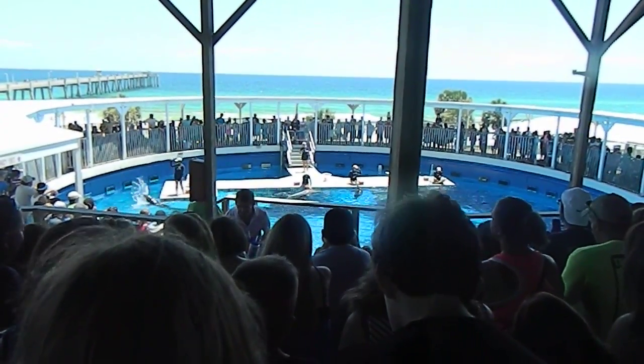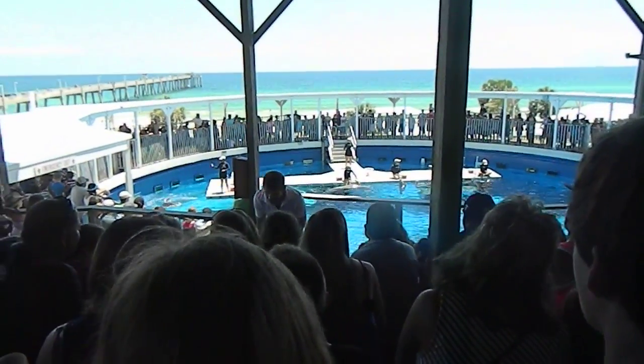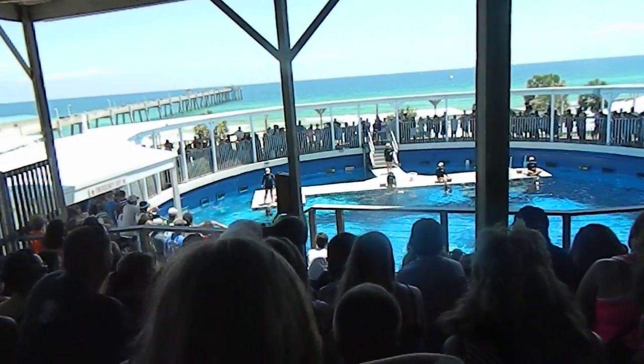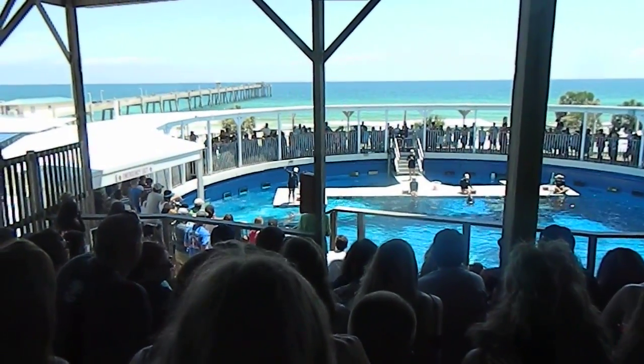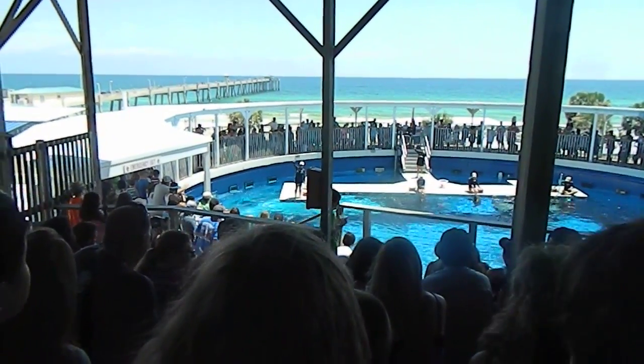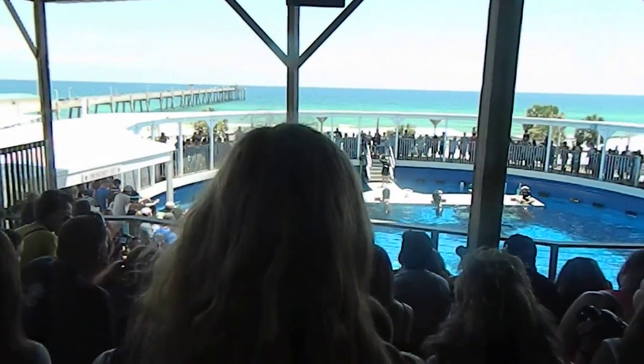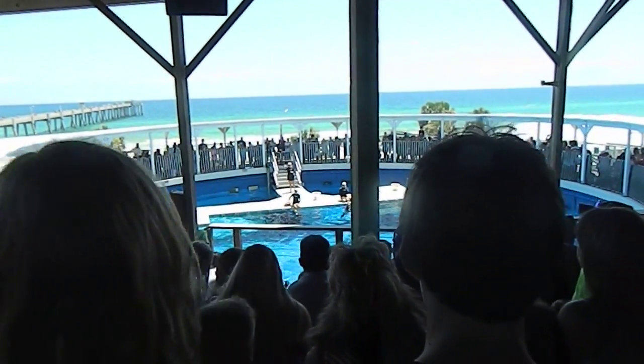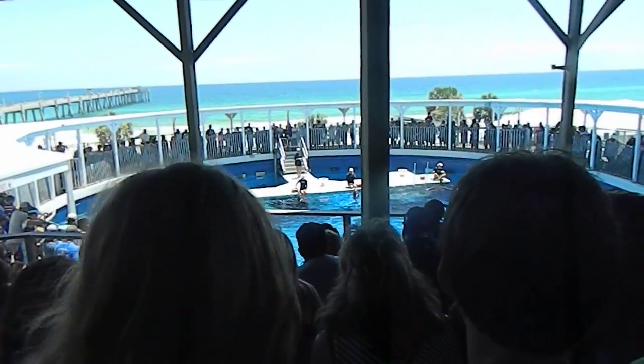I want to start off by first introducing you to the true stars of the show. Focus your attention on the left hand side. We have our three year old — this is Zeke. Looks like he's coming out to wave hello to you guys. Feel free to wave back. Very cute out there, Zeke.